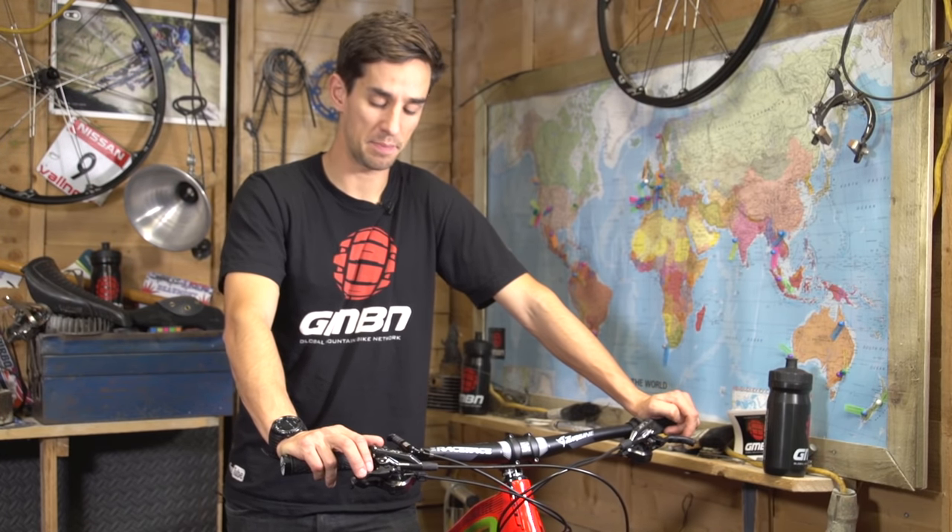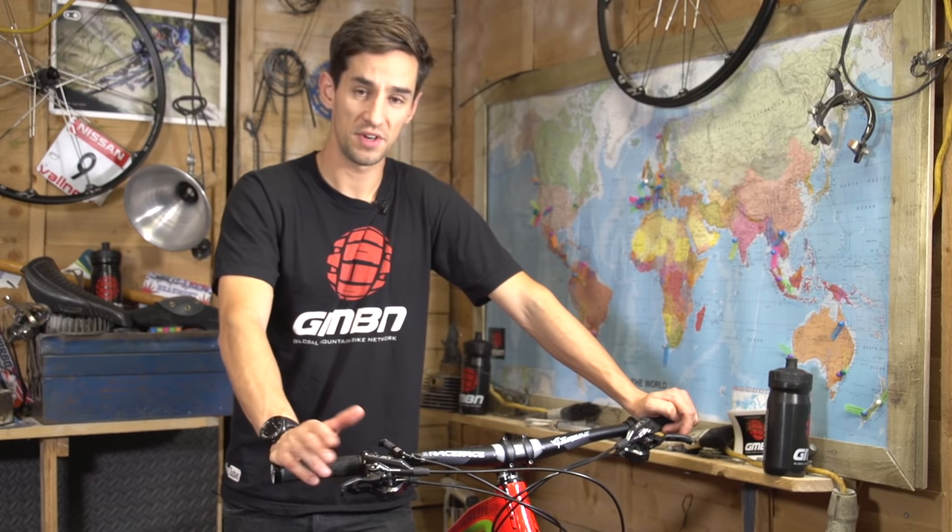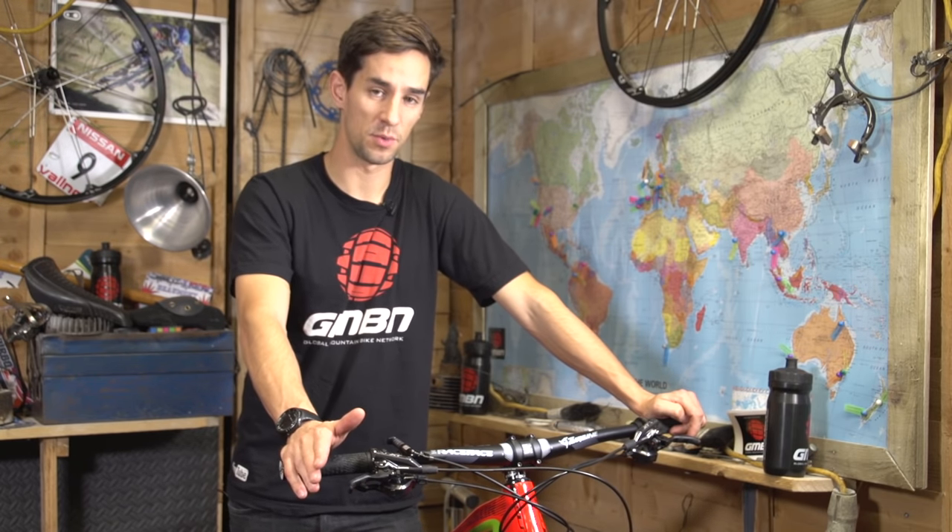Setting up your brake levers can actually make a big difference to your control on the bike and your performance. There isn't one setup that will work for everyone, but let's look at how to get your brake levers dialled in.